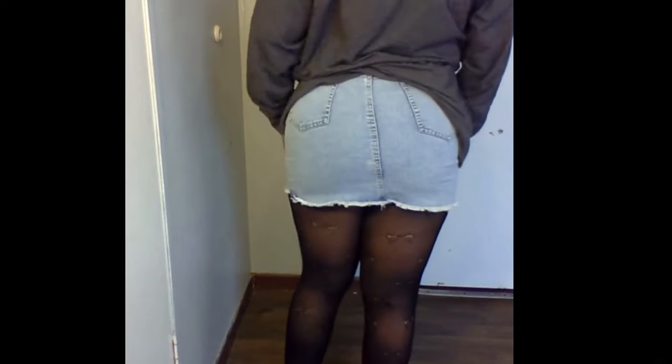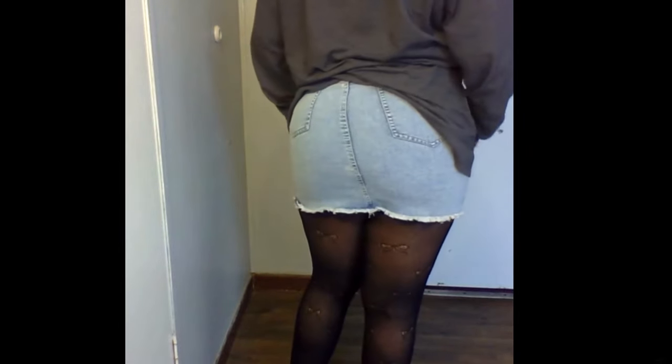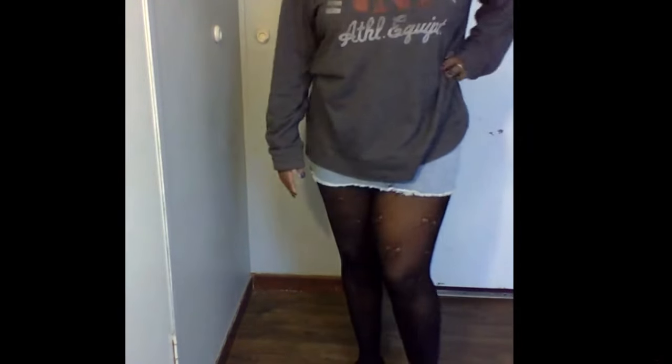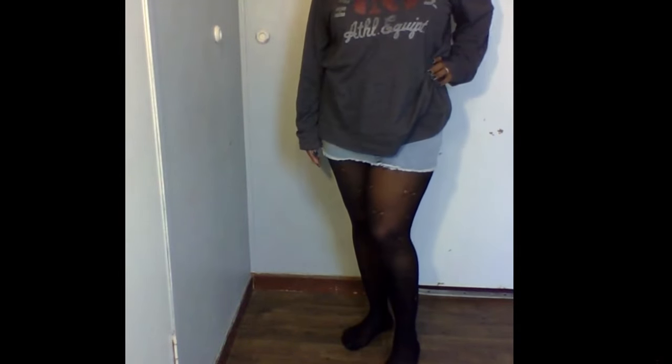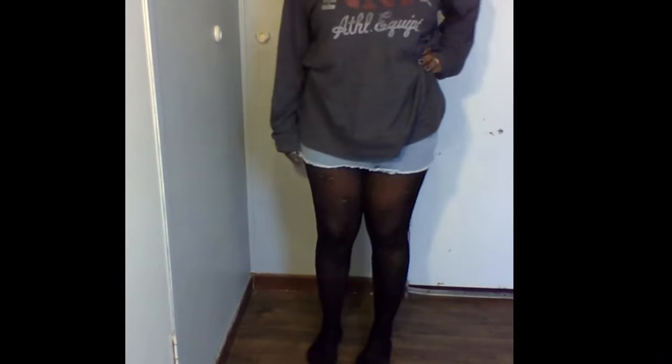Up first we have these pantyhose — they are a mini bow pattern detail, so they have like mini bow ties in them. So cute! I'm loving these, and they're by Love, L-U-V, and they are one size fits all. These are some black fishnet pantyhose with these cute little bow ties in them.